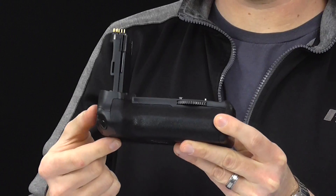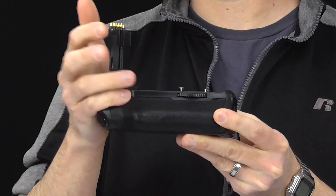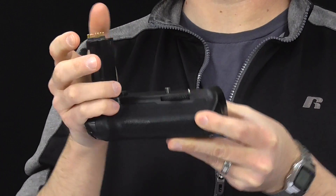It's very useful and makes your camera much more comfortable. It also gives you a little bit more ergonomic usability because this extends beyond the bottom of your camera and makes it more comfortable to hold. It gives you better balance overall.